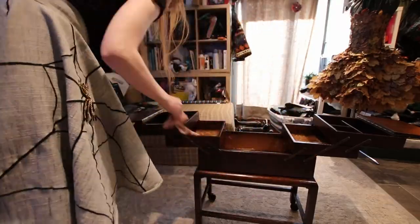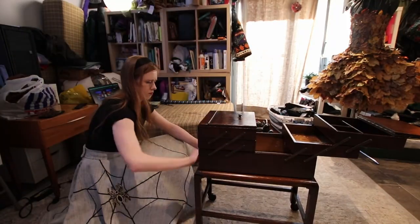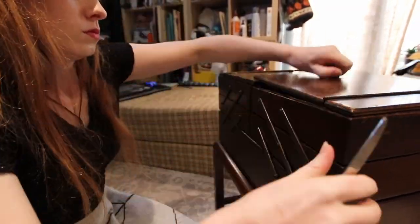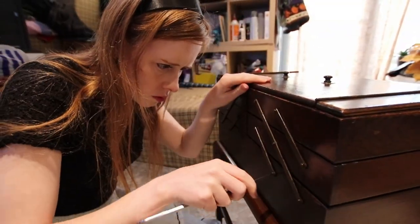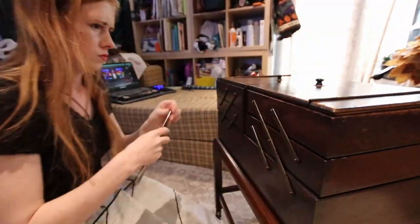A few hours later, I came back with a clean cotton cloth and polished everything up, getting off any excess that hadn't been absorbed into the wood. I then got a knife, because I couldn't find any kind of screwdriver, and tightened all the screws onto the hinges, which immediately made the shakiness ten times better. It isn't perfect still, but it's definitely a massive improvement.